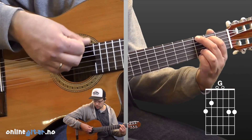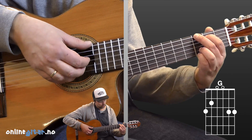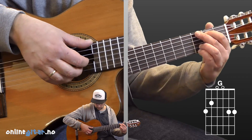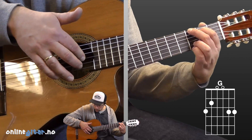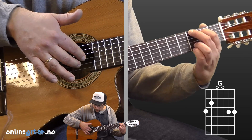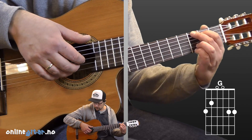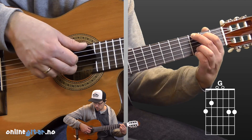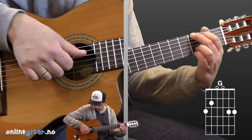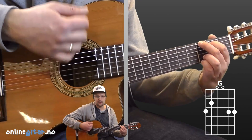Index finger on the second fret, fifth string. And middle finger, third fret, sixth string. The fingerpicking pattern has the thumb on the darkest string, since that's the deepest string we use in the chord. As we showed earlier, the index finger takes the third string, middle finger takes the second string, and ring finger takes the first string. So the fingerpicking goes like this. On the intro it's a bit different — we'll look at that afterwards.